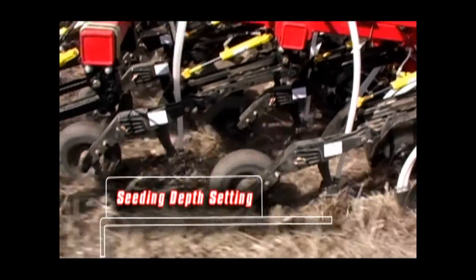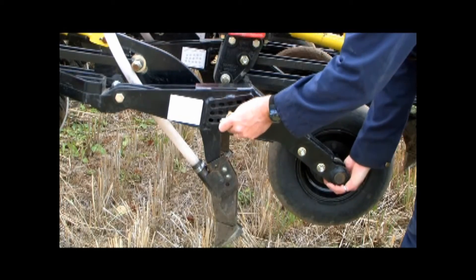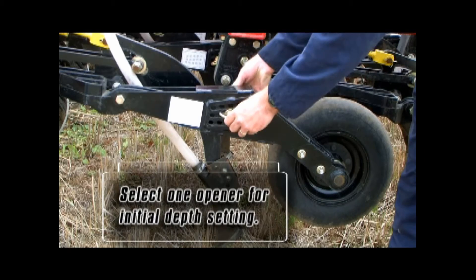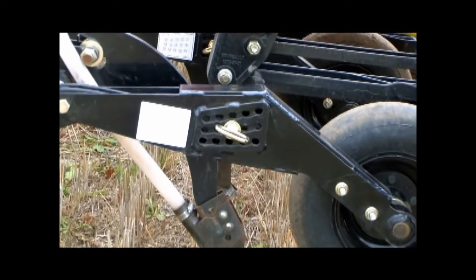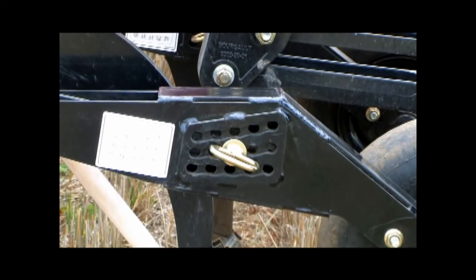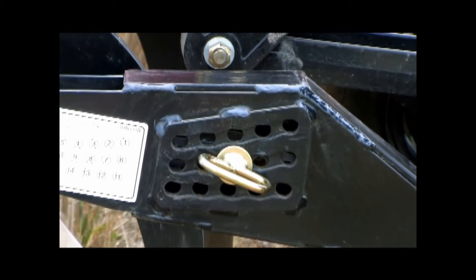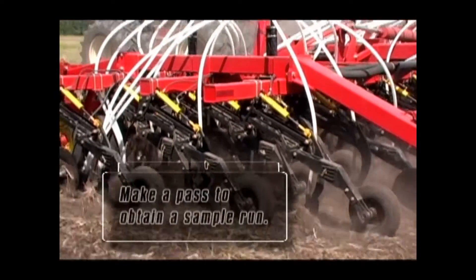It is important to achieve the proper seed depth for the crop type and seedbed conditions. This procedure will help you set the 3310 PHD as efficiently as possible. Here we are adjusting the depth down to hole number 8. Once adjusted, check the furrow depth of the opener to see what it provides for a seeding depth. We want to adjust only one opener at this time to compare to the original settings and to minimize time taken to set the drill.